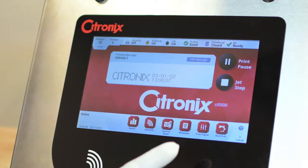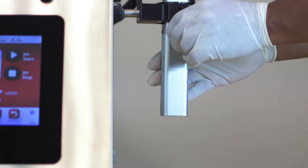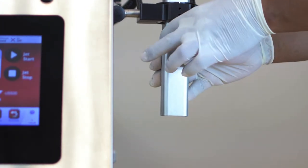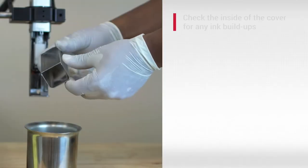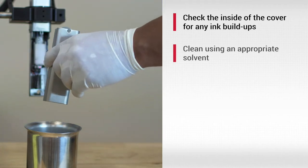Start the cleaning process by turning the jet off and carefully removing the printhead cover. Check the inside of the cover for any ink buildup and clean it using an appropriate solvent.